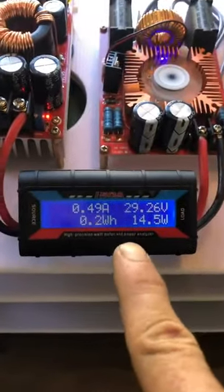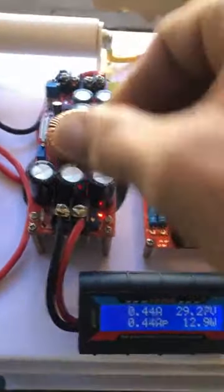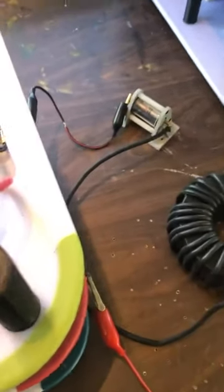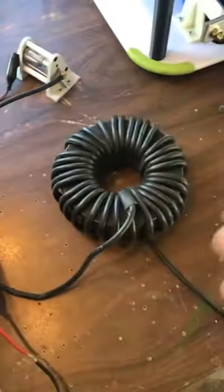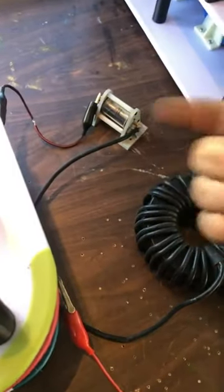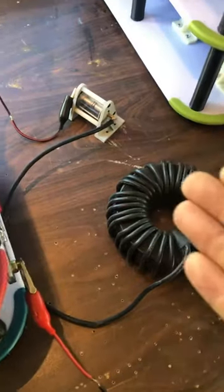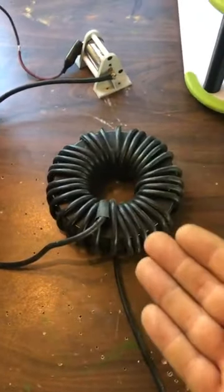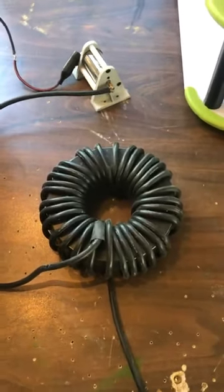The whole setup is you adjust this to get the calculated output you want to achieve. Everything down the line must be calculated. So if you want this to run at 1 kilohertz giving you 250,000 watts, you better have wires that can withstand 250,000 watts.